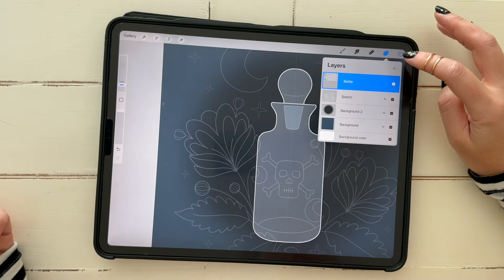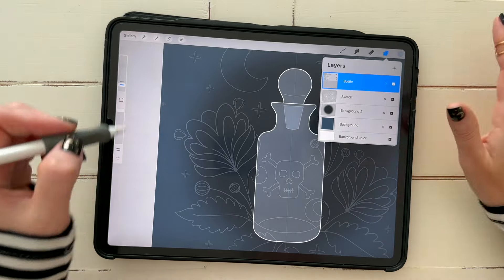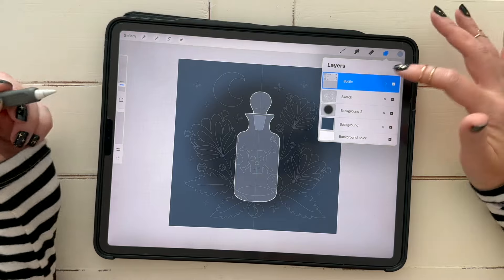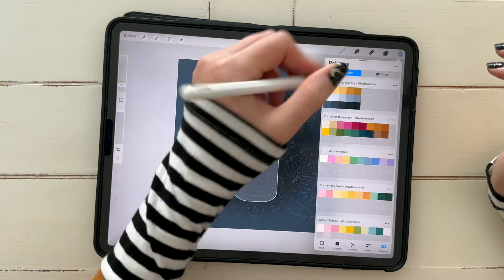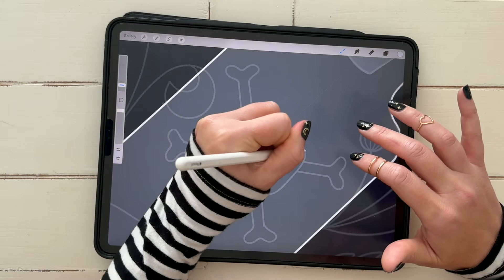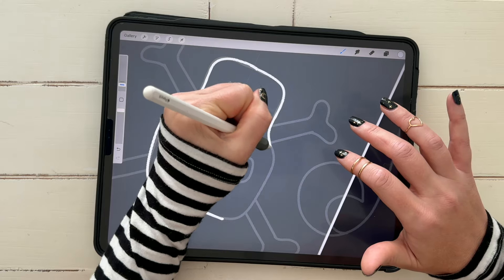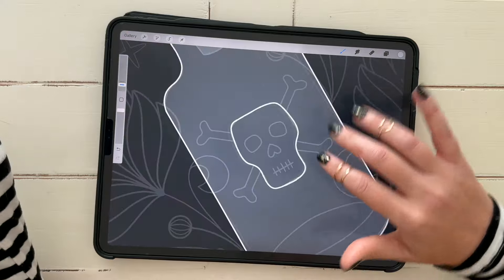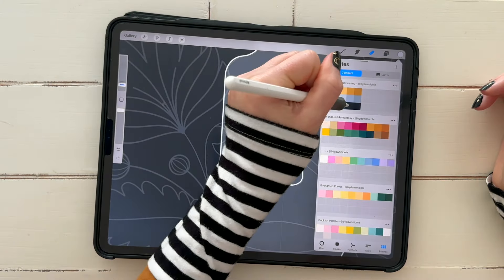Now let's draw our skull. If you didn't want a skull, you could have it say 'poison,' say nothing, or do this in another holiday as a love potion in different colors. You could change it to bright colored florals and make it non-Halloween — you could really do this at any time of the year and just alter your color palette and what's on the bottle. Add a new layer at the top, grab the lightest gray color, and I'm going to draw my skull — free-handing it quickly. I want this to be artsy and not super perfect.